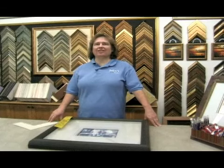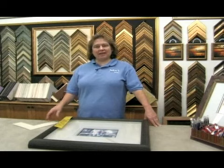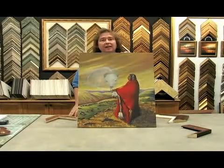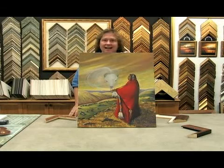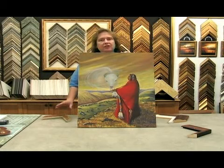On behalf of Expert Village, I'm Debbie Reeves at Johns Design Center and I'm here to tell you about custom picture framing. Here's a painting that does not need any glass — it's an oil painting, and you have different choices here.